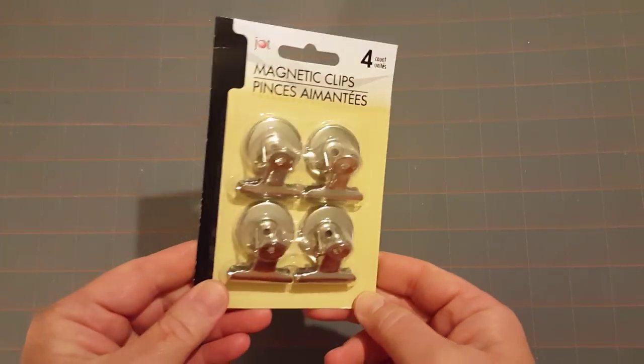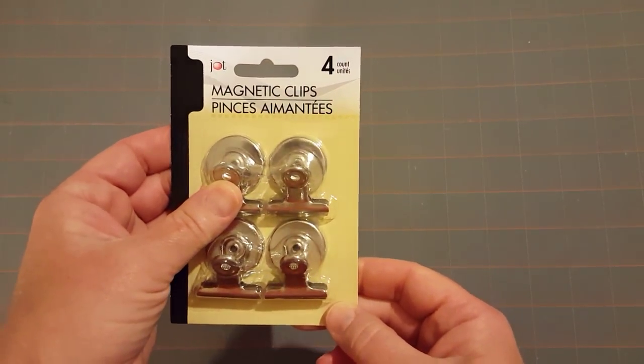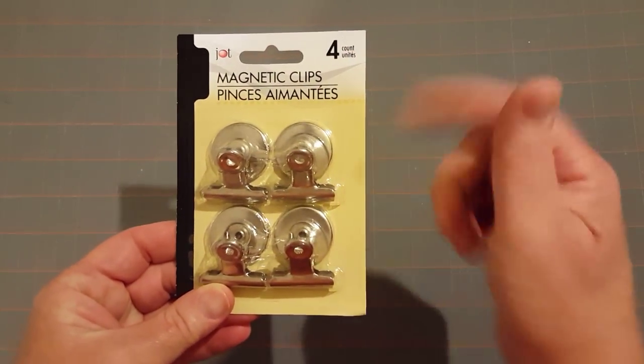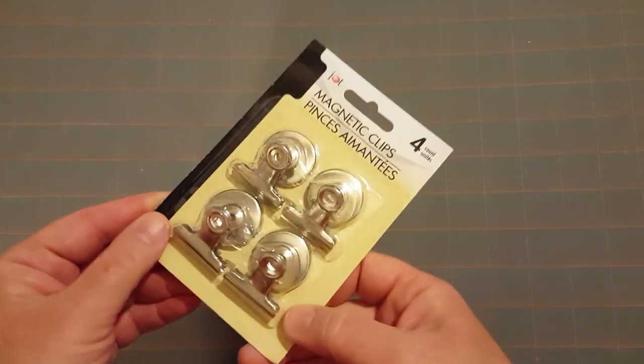She also had a creative idea of taking these magnetic clips and on the outside of the box hot-gluing maybe two or three of them, so you can put some papers or stickers on the outside of the box. So I picked up one of those, and I think that's it for the project. I'm going to go ahead and move into some household items and then maybe some electronic stuff.